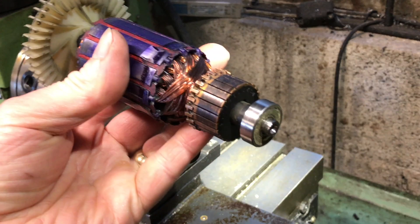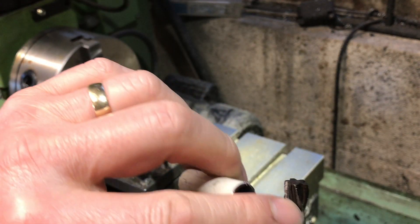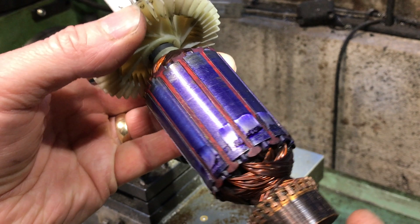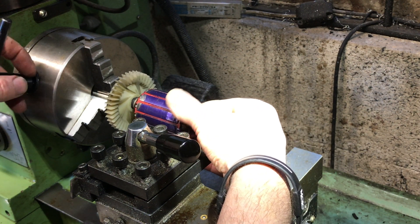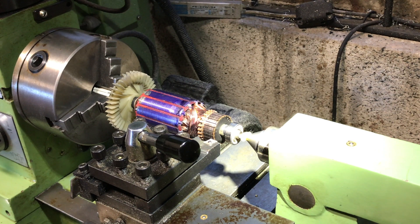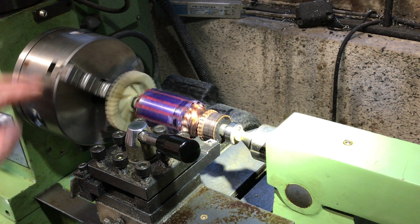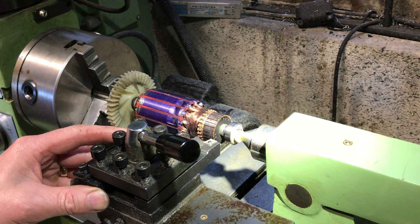Over to the lathe. I'm going to put this end in the lathe chuck; the other end is going into a fixed steady. I've slid a little bit of pipe over it — it's a fairly good fit — because I don't want to damage this in the chuck. I'll slide that over there and clamp the jaws on it, and hopefully this won't rock around too much. There's a little bit of play — I'll bring the fixed steady up. I want to take the real minimum amount off on this armature.